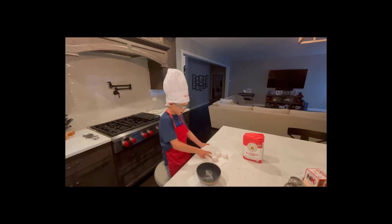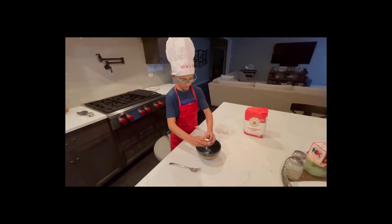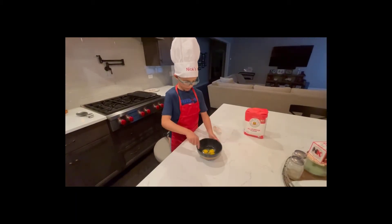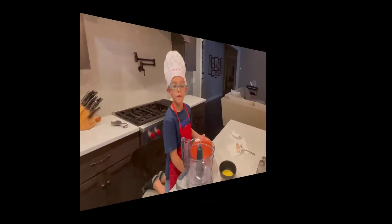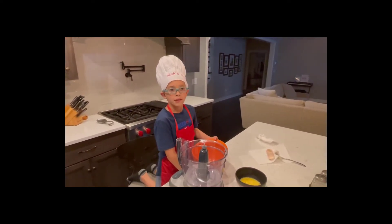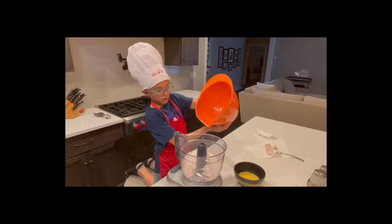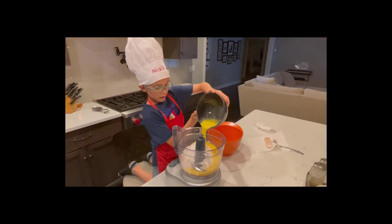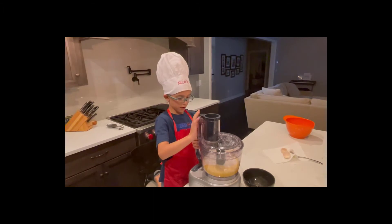First we need to make our pasta dough. We're going to crack three eggs in a bowl and then whisk. Then we're going to put our flour in — two cups of flour — and then our eggs. Now we're going to use the food processor and mix it up.